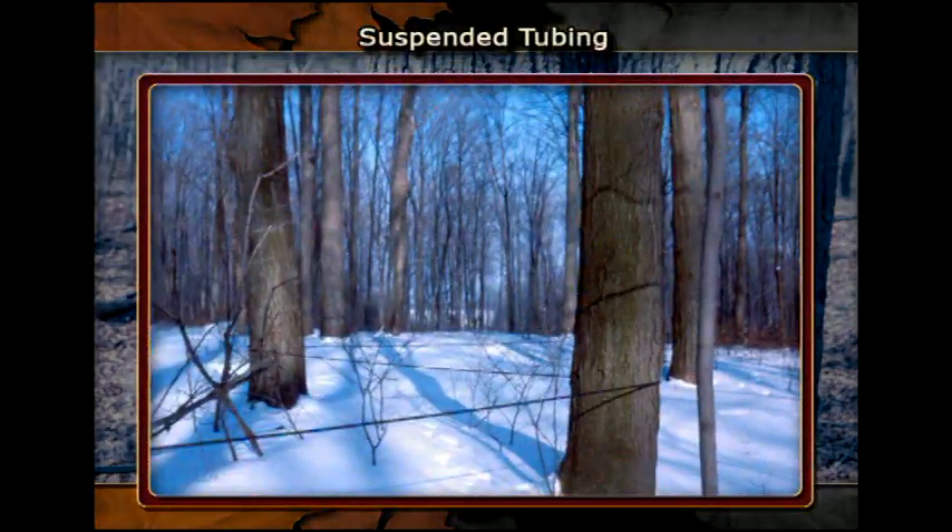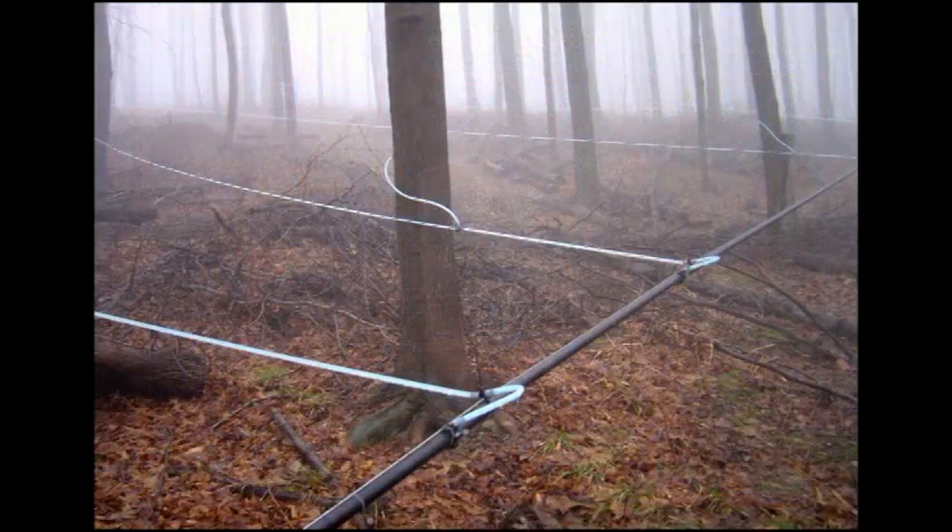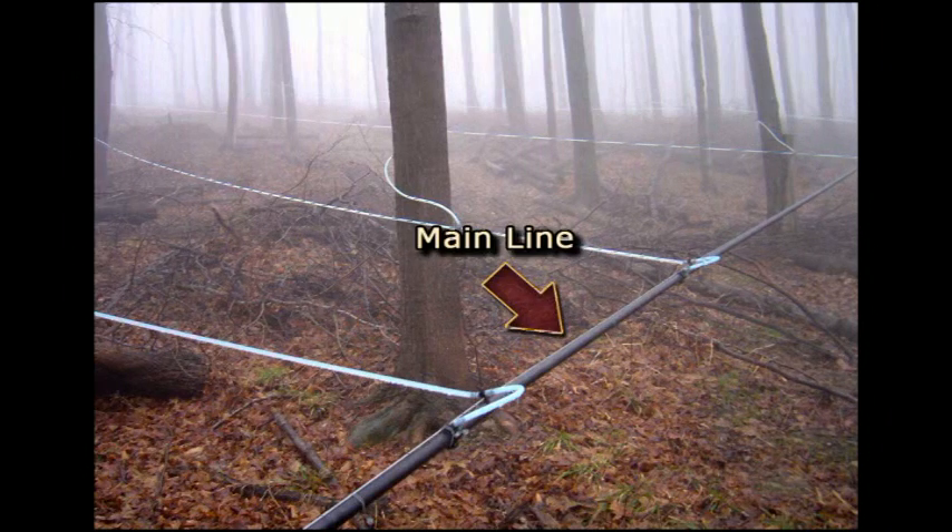The tubing is suspended from tree to tree between 2 and 5 feet above the ground, and held there by keeping it tight. Line that is allowed to dip below the snow will often freeze and stay frozen during the day and not allow sap coming from the tree to pass by. Tubing must be tight and always run downhill. The 5/16ths line is connected to the larger 3/4 or 1-inch lines and directed to the sugar house or to a collection tank.